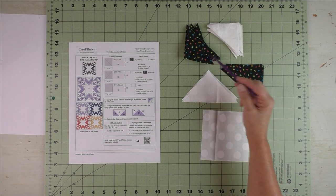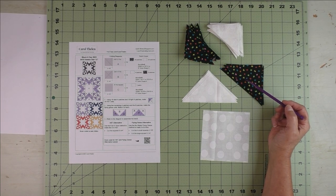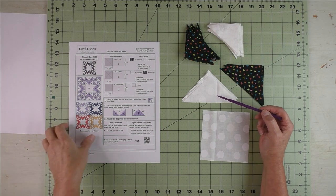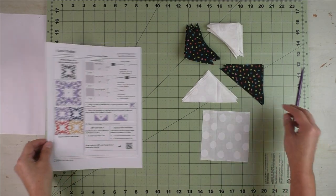The accent fabric is from a collection called Creativity Glows from Moda Fabrics, and the background fabric is Grunge Spots, also from Moda Fabrics. First I'm going to sew the half square triangles together, and then I'll sew the flying geese units together.